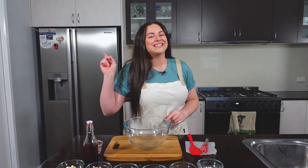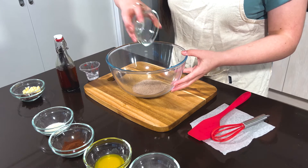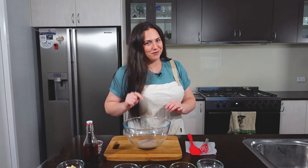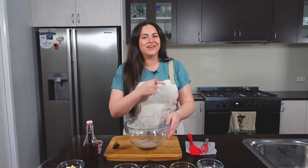The first thing you wanna do is add your protein powder into your bowl. I'm just using a chocolate whey protein powder. You can use whatever kind you like, any brand, as long as it's low carb. Make sure it's low carb. The second ingredient you want is coconut flour — add that into your bowl.